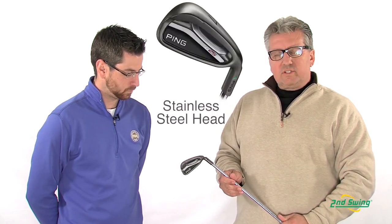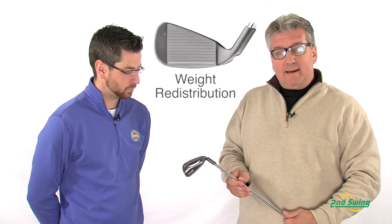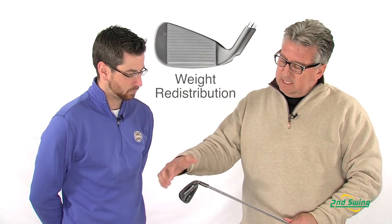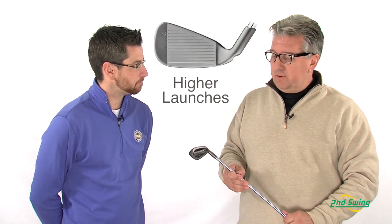The G25 iron features a 17-4 stainless head. The biggest transformation is we've thinned the face out and captured that additional weight savings in the extreme perimeter of the golf club, and by doing that it allows the club to be more forgiving and also allows the ball to be launched higher with less effort.